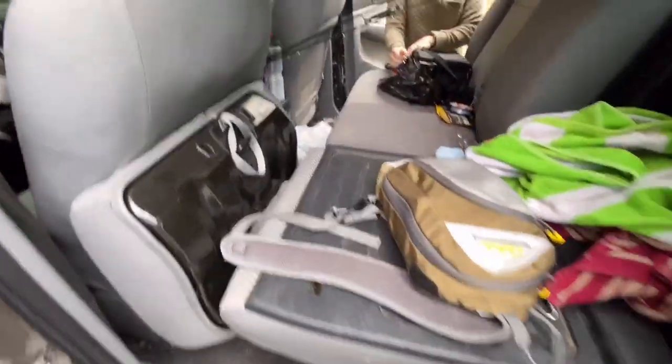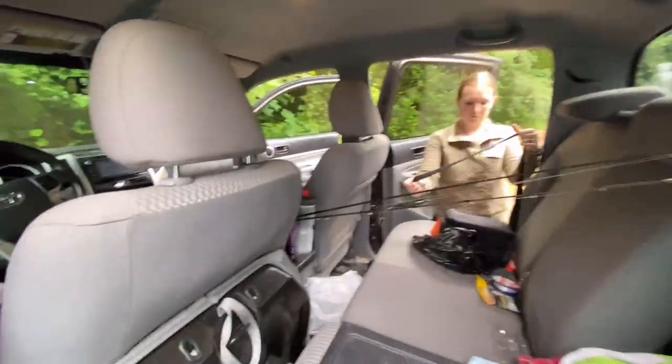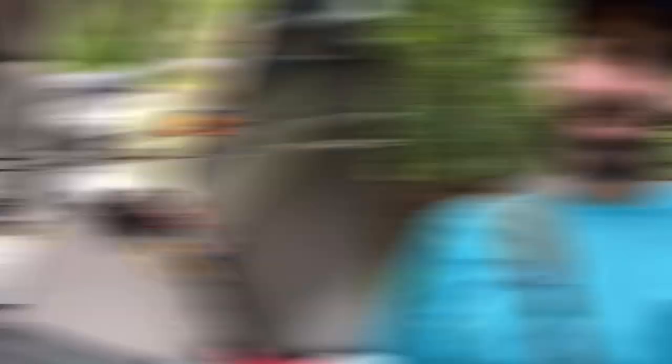Guys, we are here. It's time to get this fish out. Fish is full — we're good to go.